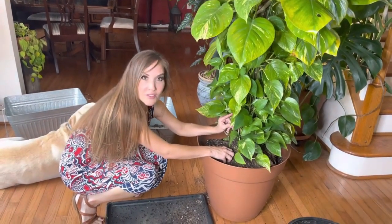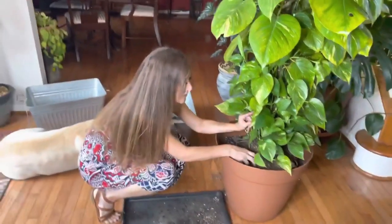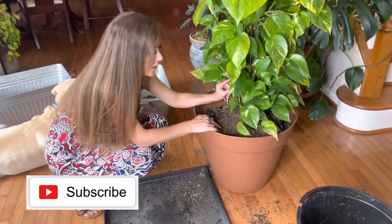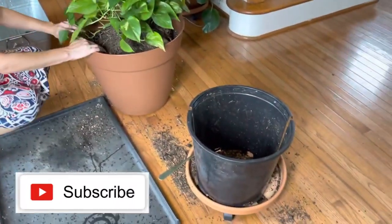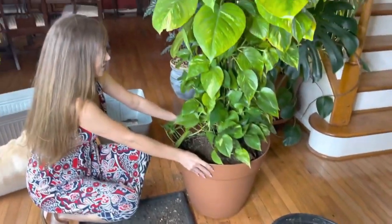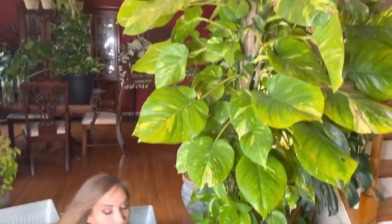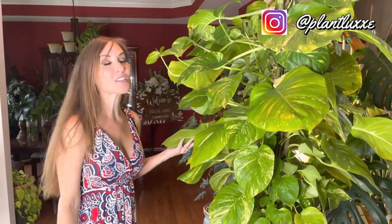So that's pretty much the repot video. We just took a giant pothos and put it into a larger pot that was about one to two sizes larger. We're going to water it now, and since it's potted up it has more space to grow even larger, which is all to the good.